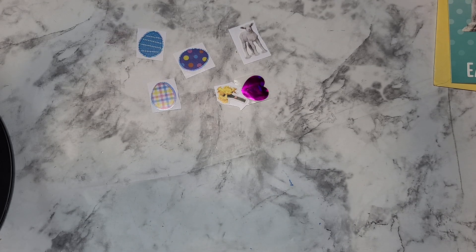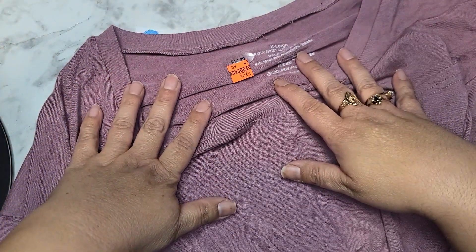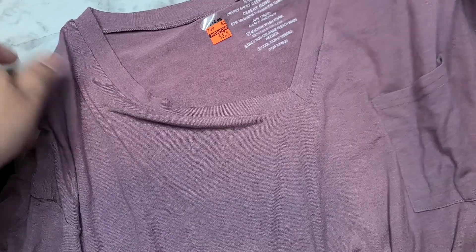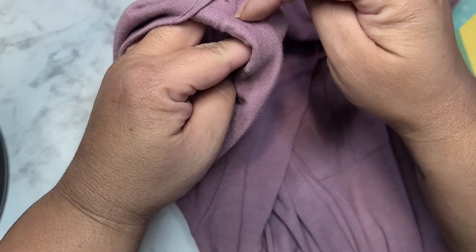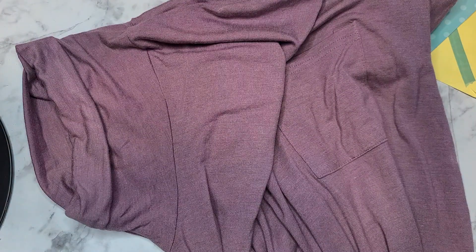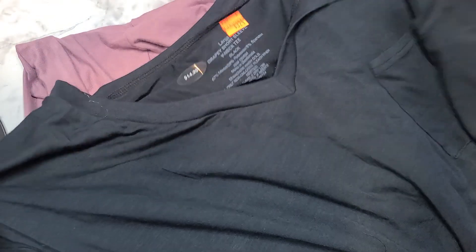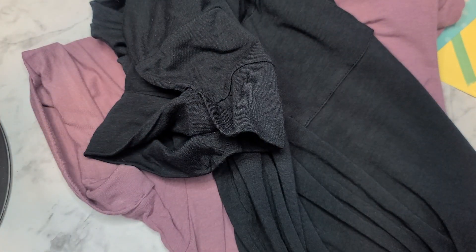Let me show you guys what I ended up picking up from Hobby Lobby. In the video I had already shown that they had t-shirts on clearance — for $3.74, this is a v-neck with a pocket, so I grabbed that one. I liked the sleeves on this one; they're kind of hemmed up, which I thought was really cute. It's kind of a purple, like a grape color.